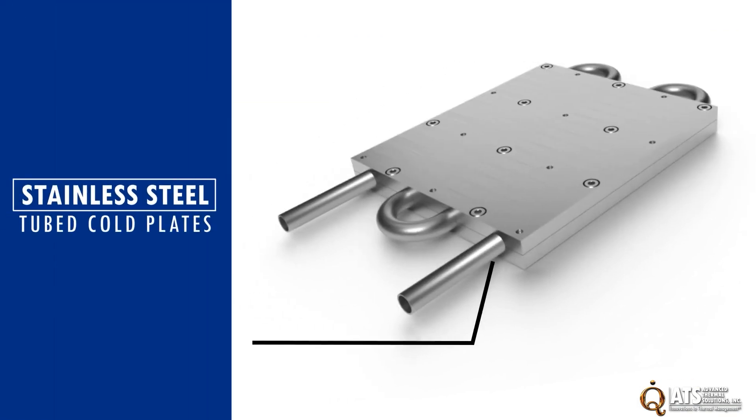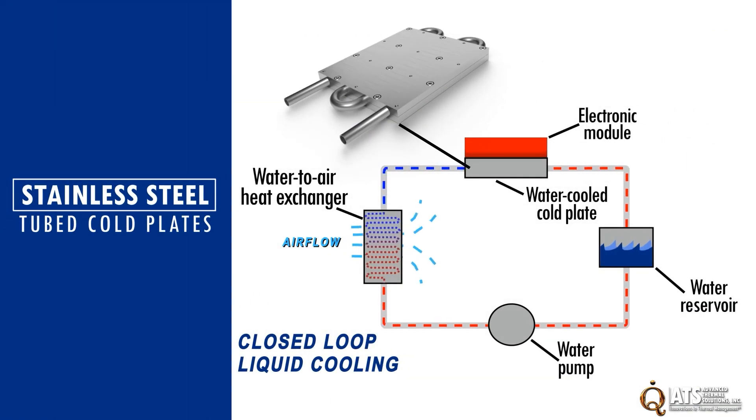Liquid cold plates are used to provide high capacity cooling of power electronics by transferring heat from the device to a liquid that flows to a heat exchanger, where the heat dissipates into either the ambient or to another liquid in a secondary cooling system.